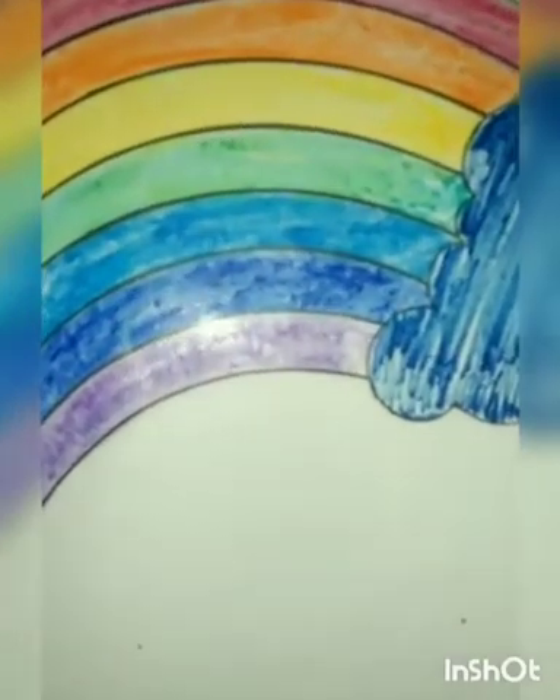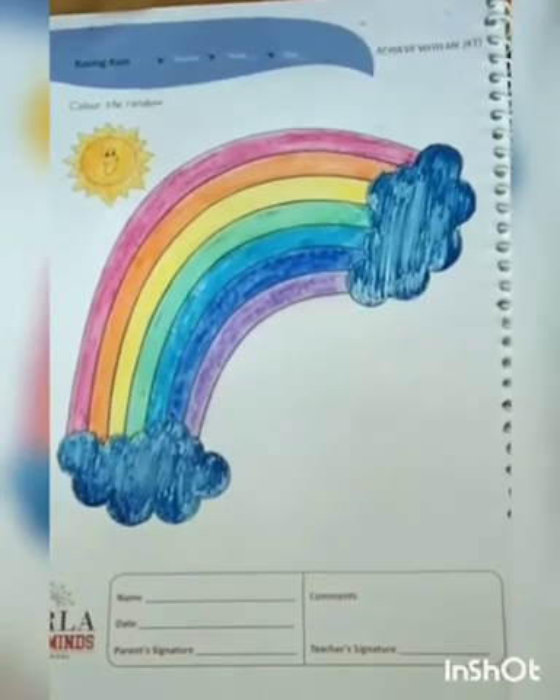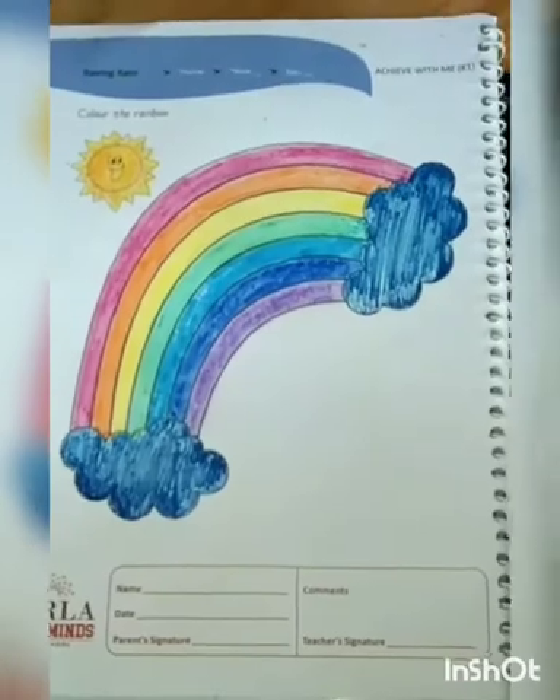In this way, we color the rainbow. How beautiful it is looking! Thank you. Have a nice day. Bye-bye.